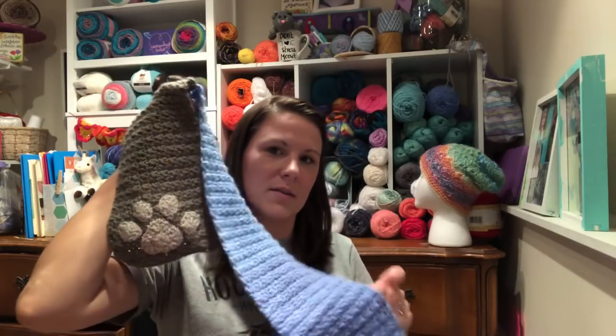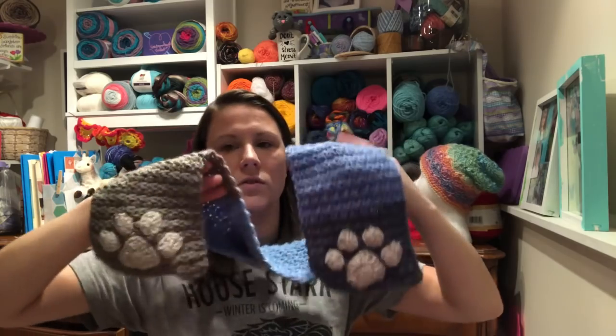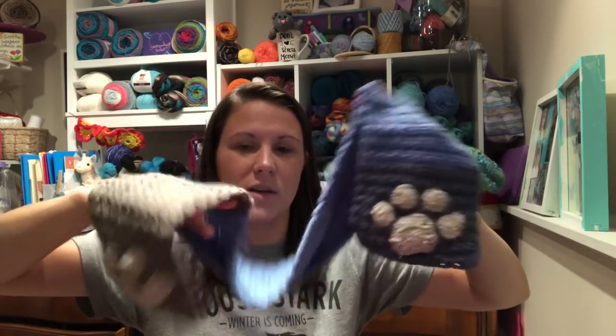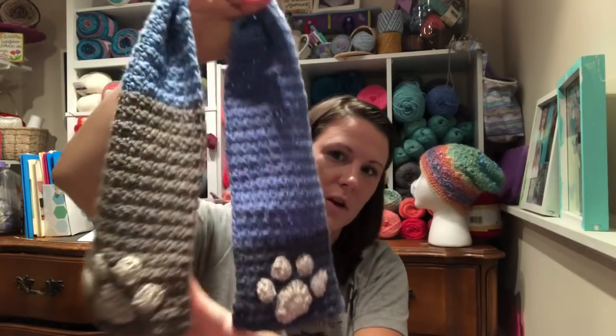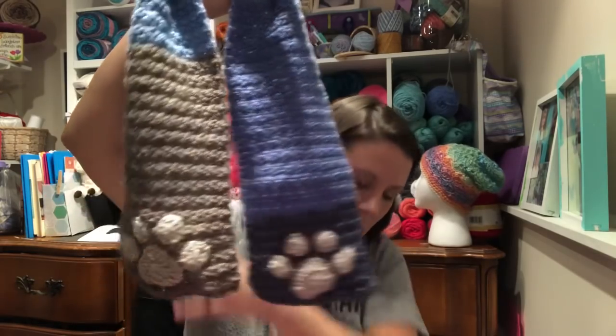I also — I'm not sure if I showed this — but I finally put the paw prints on Isabella's scarf. Here are her little paw prints on her wolf scarf.